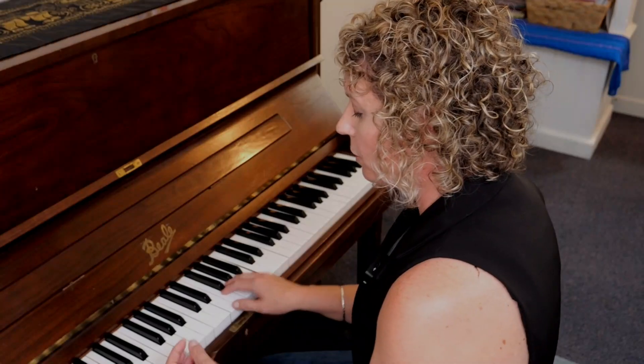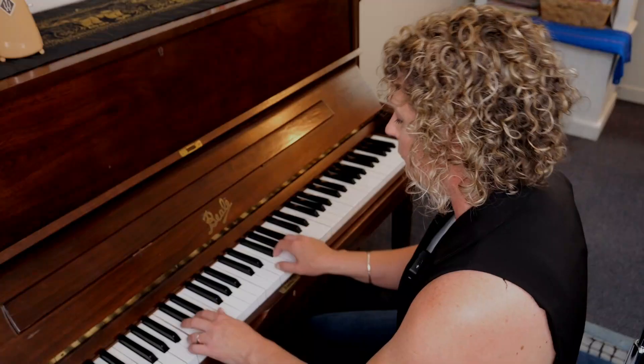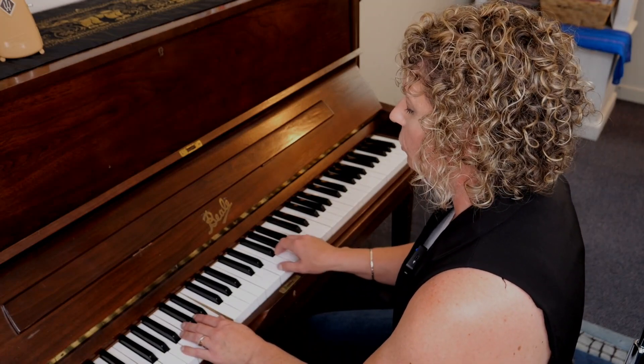We're just going to get our hands to keep doing separate actions — B, E, right, right, right, right, B, E — so here on the E minor chord. Our left hand is going to keep interrupting: B, E, chord, chord, chord, chord.